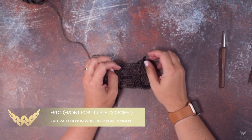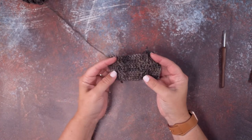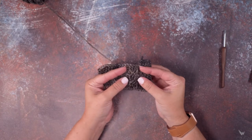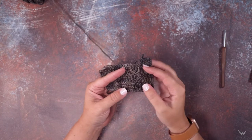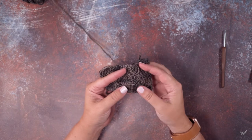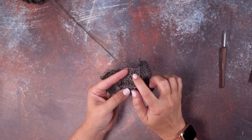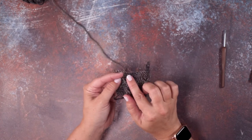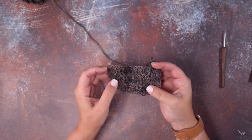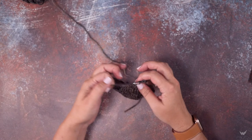Hi guys, this is Kalira Hudson of Wally Play Designs, and in today's video I'm going to be showing you how to create a front post triple crochet, or an FPTC. If you look at the work here, you can see that these cables are made of these front post triple crochets that kind of stick out from the rest of the crochet fabric.